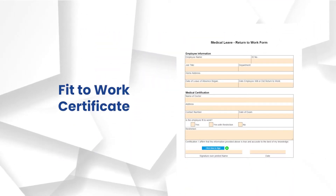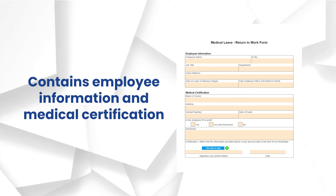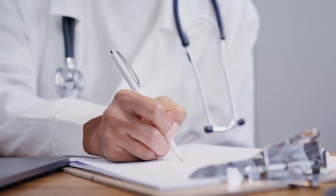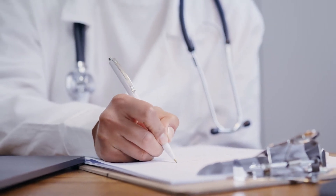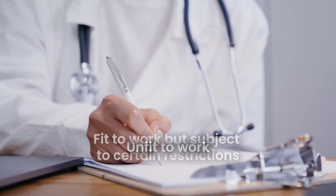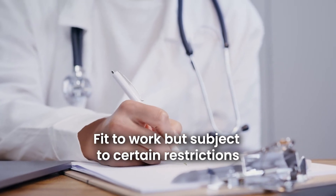A Fit to Work Certificate contains employee information and medical certification. This is completed by a physician or medical professional to attest that an employee is fit, unfit, or fit to work but subject to certain restrictions.